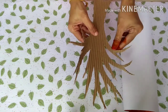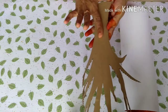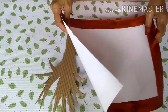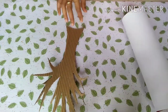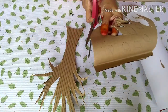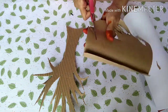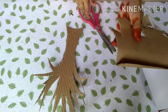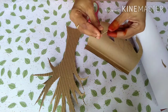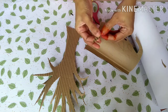The part is thick and thin. You can cut the branches and attach them to the branches. Cut the leaf into small pieces.